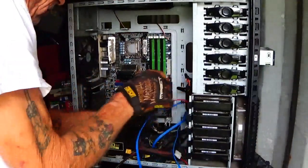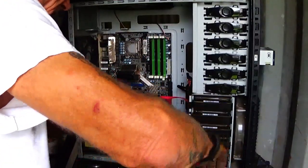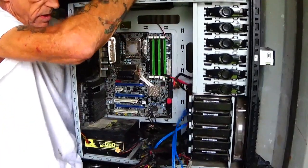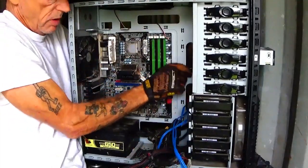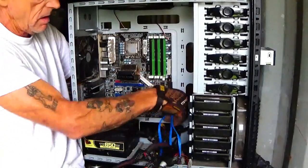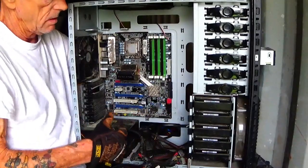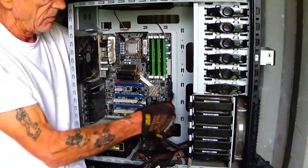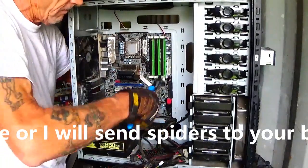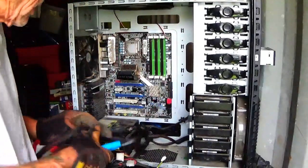I'm just looking to get all these wires out of my way, make sure that everything is unplugged at least. Pull everything right out the back — the wires, get rid of them. We don't have to deal with them. This is the power supply wire which we do have to deal with until we get the screws out of it.